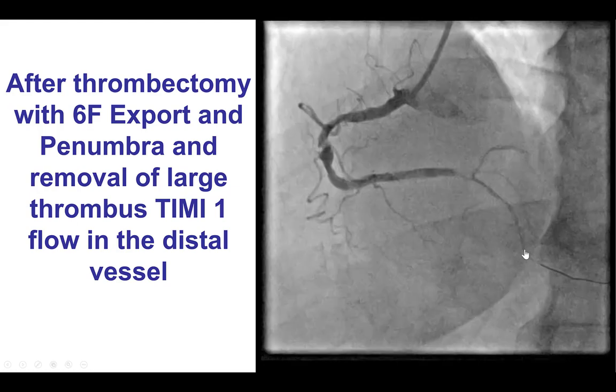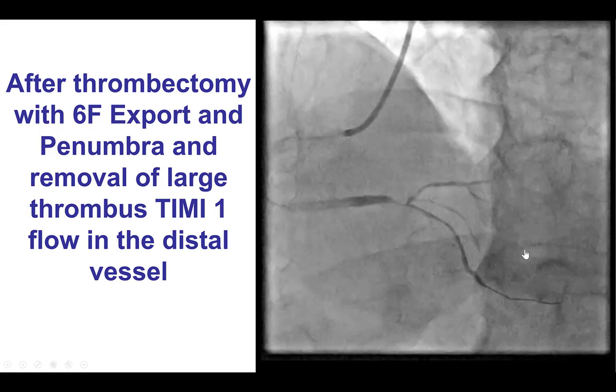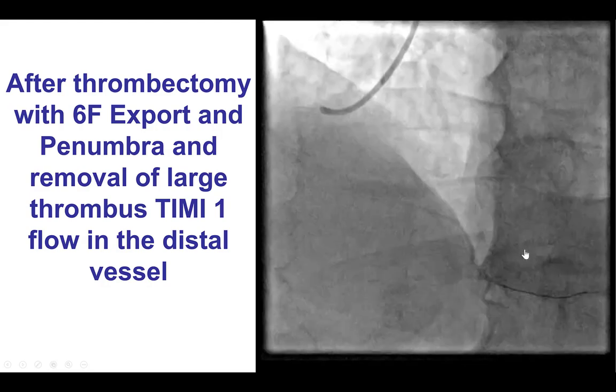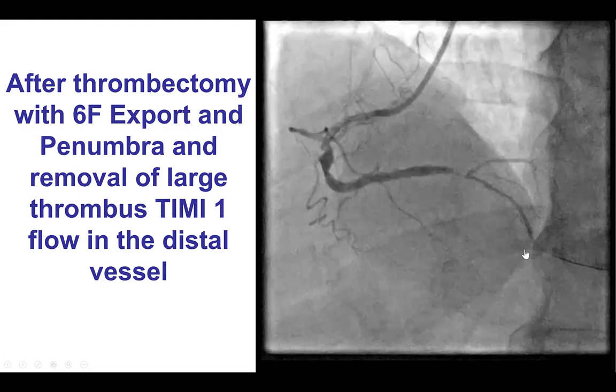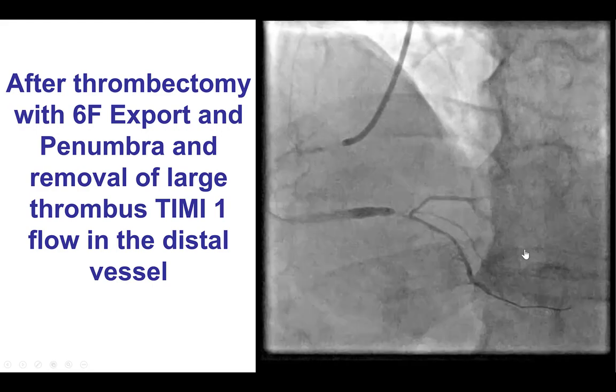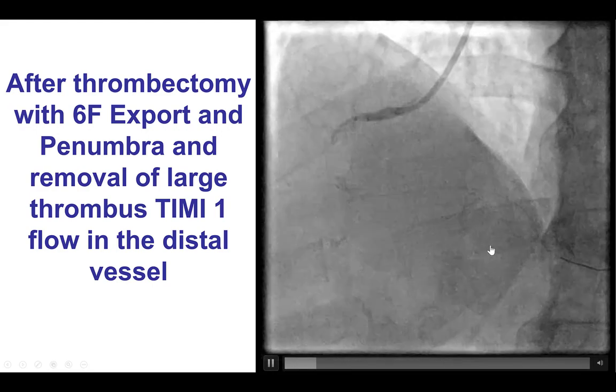There was a large thrombus burden, and as a result, thrombectomy was done using initially the Export and then the Penumbra system, with retrieval of a large amount of thrombus from the right coronary artery and restoration of antegrade flow.